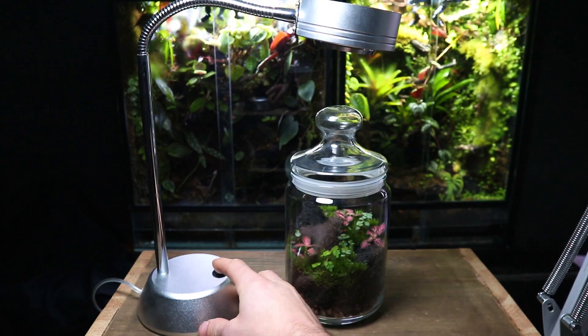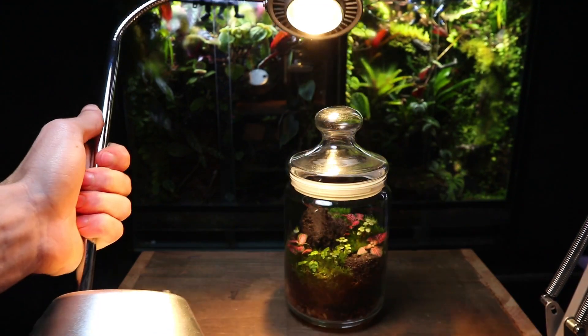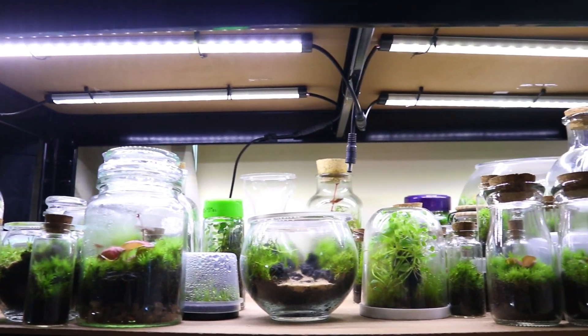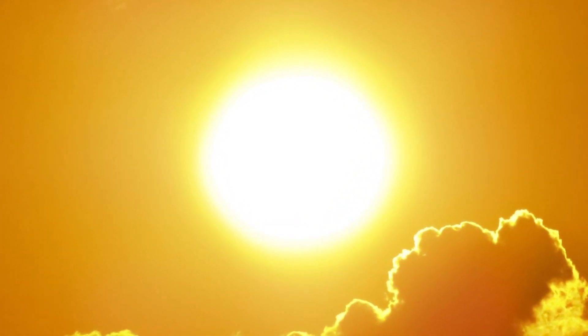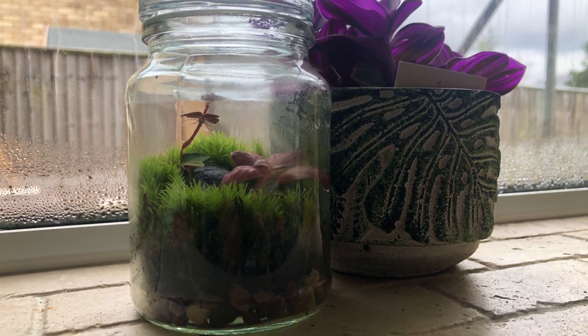This next tip is an important one — it's the light we use for our terrariums to grow. For this you have a couple of options: natural light or artificial light such as LEDs. When using natural light, be sure not to use direct sunlight as the intensified heat will cook the plants inside. Instead, find a bright spot in indirect sunlight.